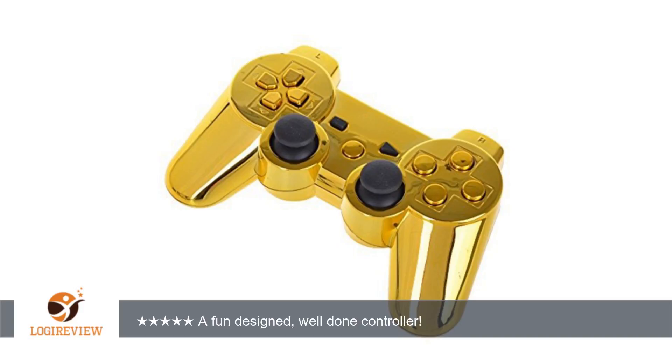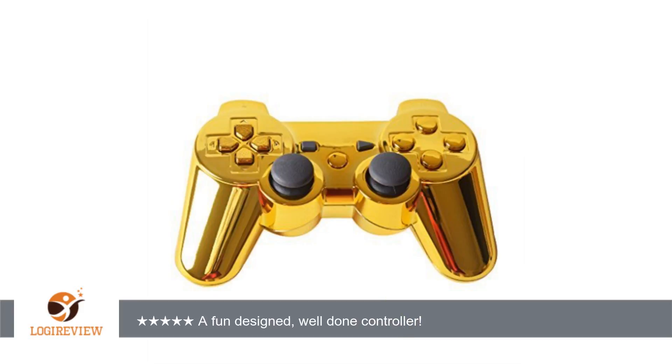Welcome to PlayStation 3 Best Of. This item has a rating of 3.1 out of 5 stars.